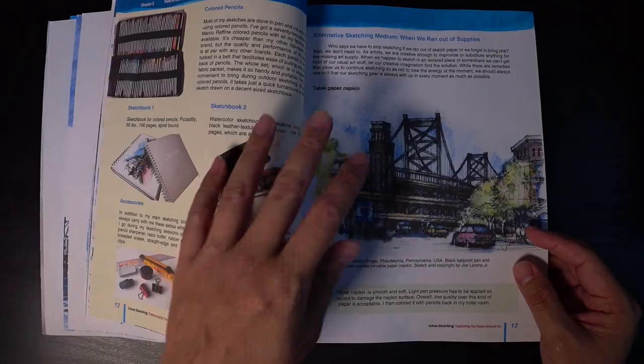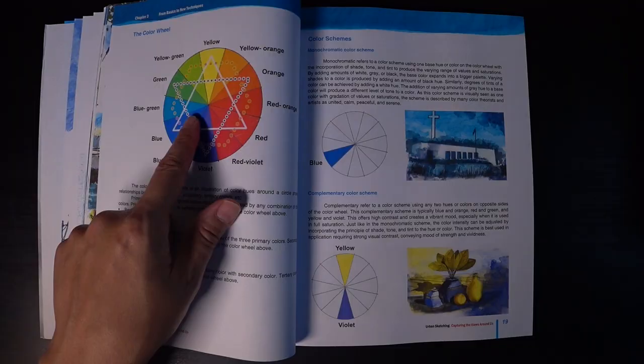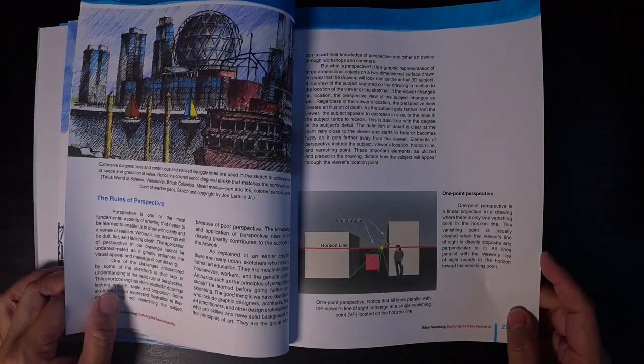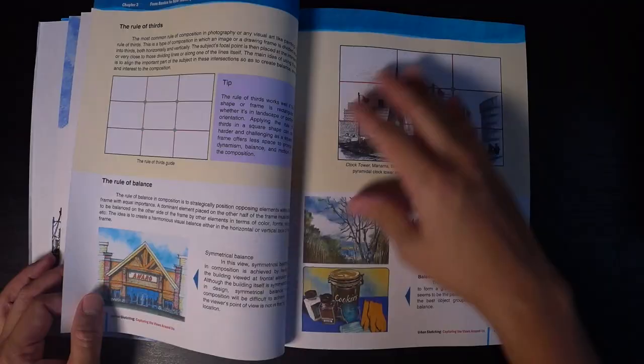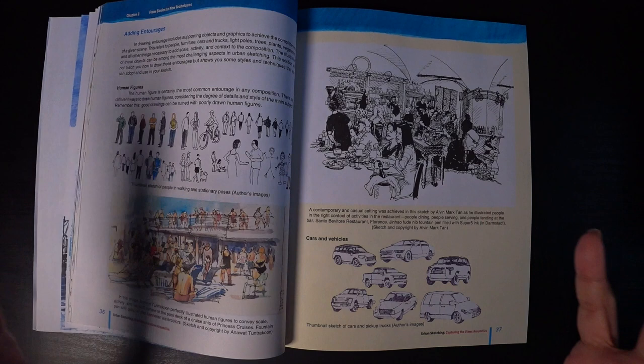This explains the color wheel — how it works, how to mix and match, how to blend colors and textures, and perspective. With this book you're able to get a good grasp. There's a lot of information if you're new to urban sketching, but it gives you a comprehensive understanding of what urban sketching is.